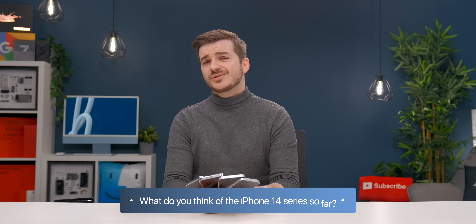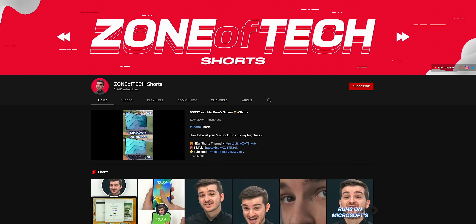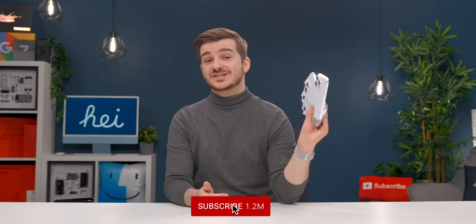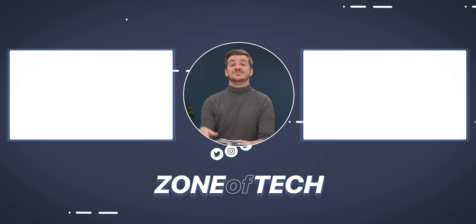Let me know in the comments what you guys think of the 14s. Do check out our brand new shorts channel, Zonoftech Shorts, for some quick and fun tech videos. Stay tuned for more iPhone 14 leaks and rumors episodes. I'm Daniel, this has been Zonoftech, and I'll see you guys in the next one — cheers!